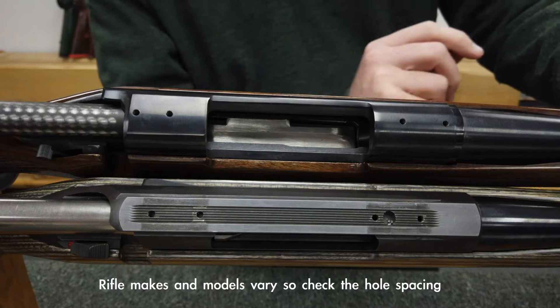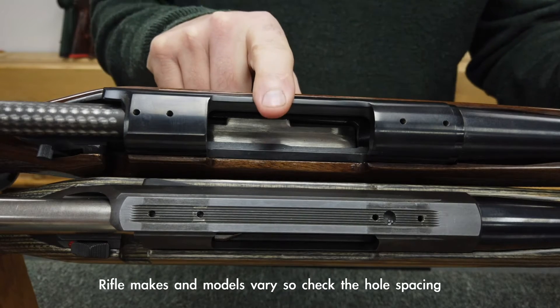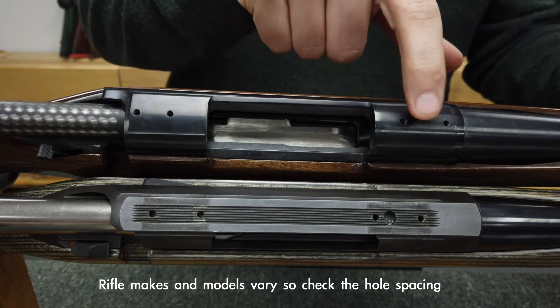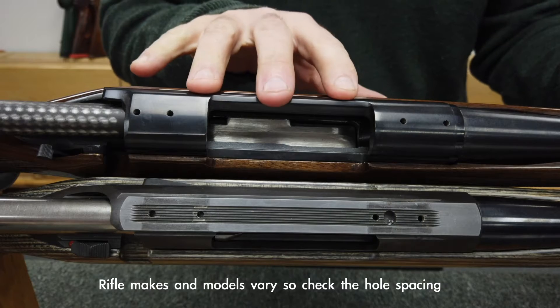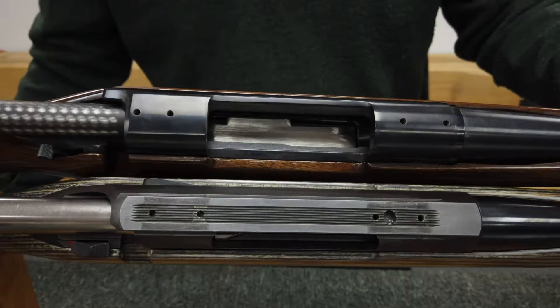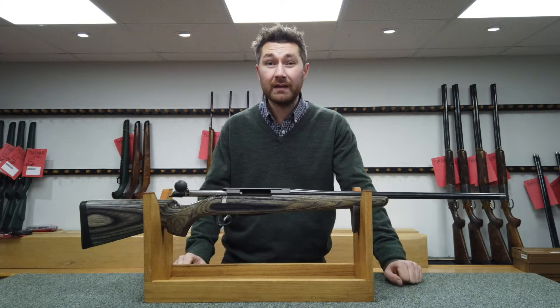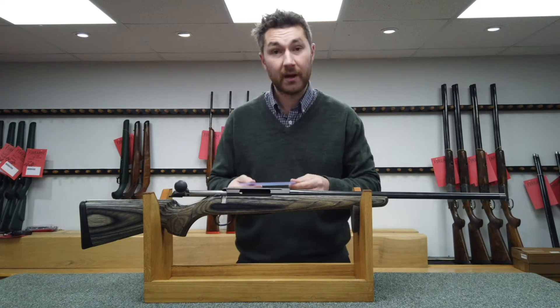Not all hole spacings are the same. We've got two examples here — a Remington 700 and a Tika T3. As you can see the hole spacings are completely different, and the Remington action is radiused whereas the Tika T3 is flat. You don't need vernier calipers; if you've got them great, but you can just use a simple ruler to take this measurement.